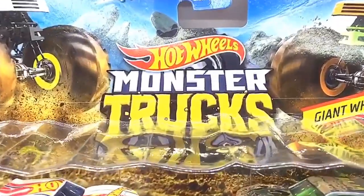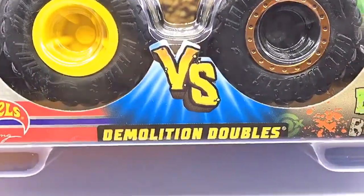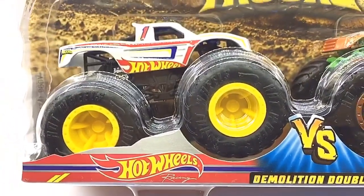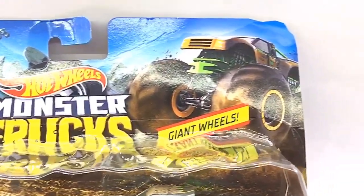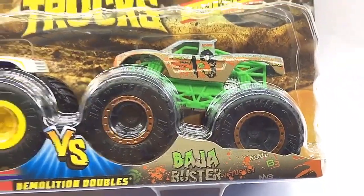Hello D Nation and welcome back to a special unbox and review episode. In today's episode, I'm going to be unboxing a 1/64th scale Demolition Doubles Monster Truck set of Hot Wheels Racing vs Bajaj Buster, which are manufactured by Hot Wheels. These are premium 2019 Collector's Edition Monster Trucks that are trending worldwide. So stay tuned and let's get this started.